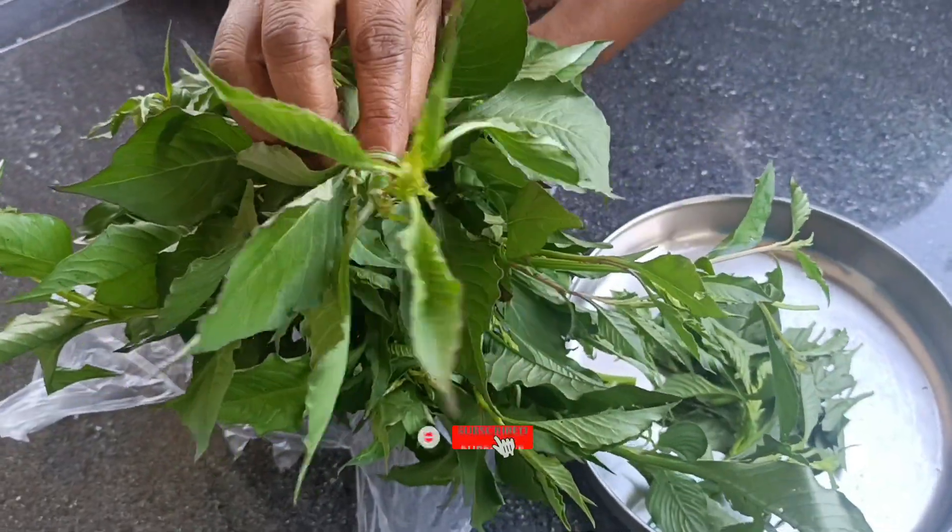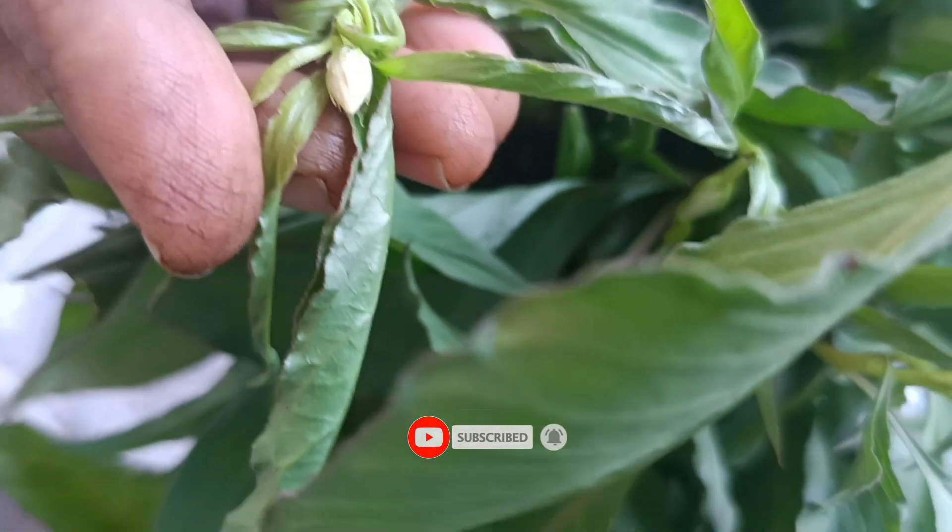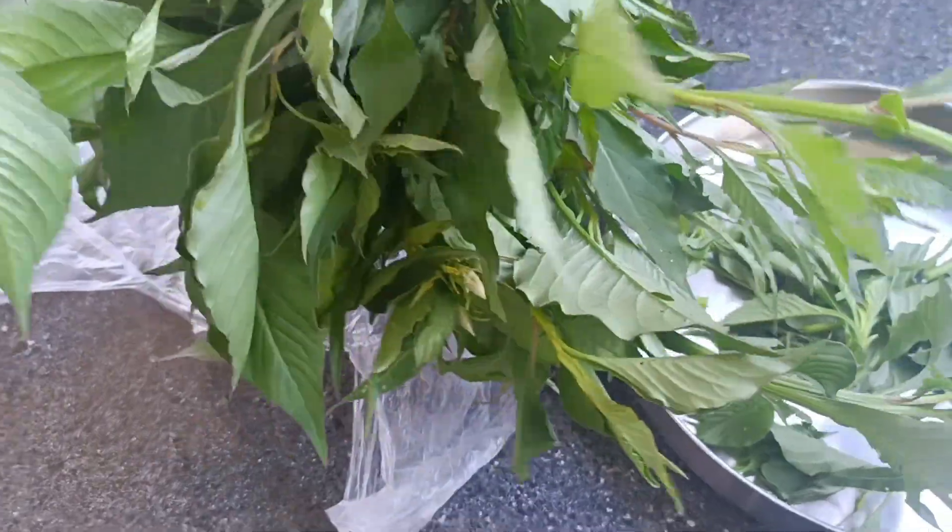Now, we have a great recipe for today. This recipe is called Mahilangkeer. I am going to tell you about Mahilangkeer.